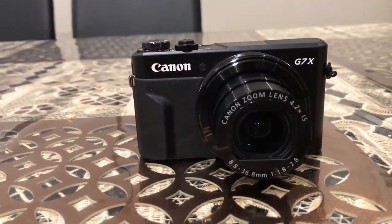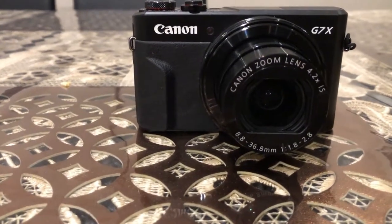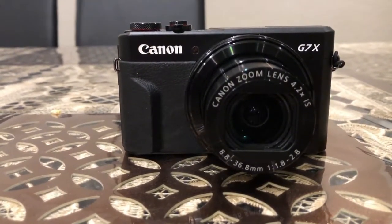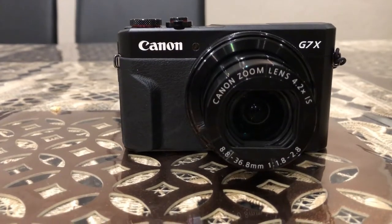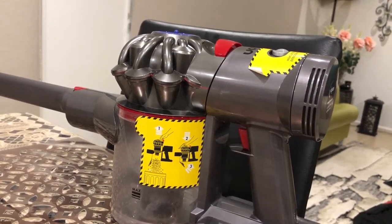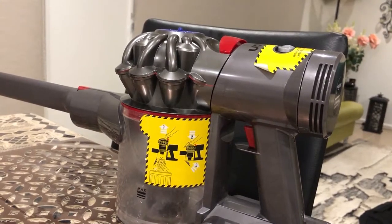After that, what you need is a vacuum cleaner. The vacuum cleaner I have got is the Dyson V7, and this is the vacuum cleaner I will be using to clean the lens from inside of the camera. I'll show you how I'm going to do it.